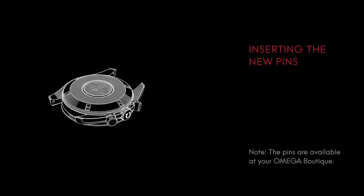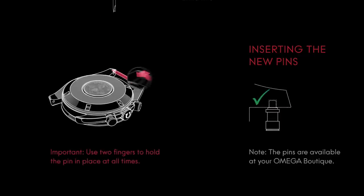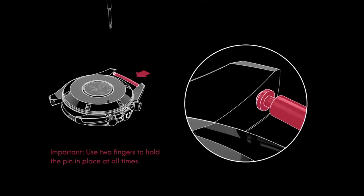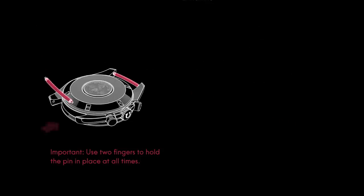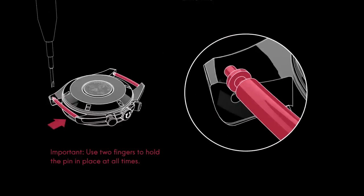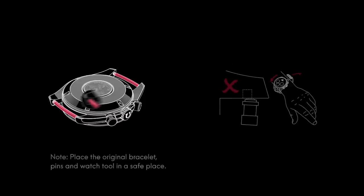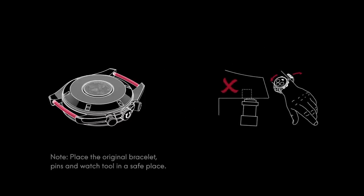Next, insert the new set of pins into the lugs. Place one side of the pin into the recess, then use two fingers to keep the pin in place while positioning the opposite side with the spring bar tool. Please take special care that the pins are inserted correctly, otherwise the strap could later detach and you may lose your watch.